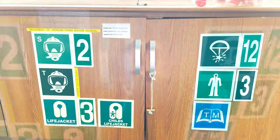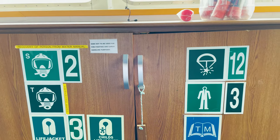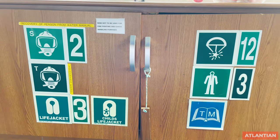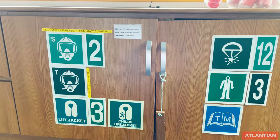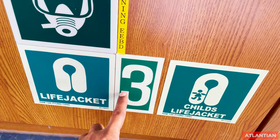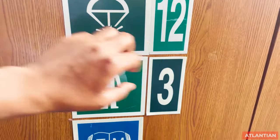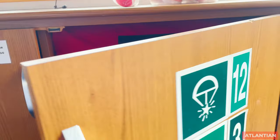One more requirement: whatever you have in your drawers — life jackets, immersion suits, rocket parachutes, or anything else — anywhere on your bridge drawers, they shall be properly marked with IMO symbols and the numbering showing how many are inside. For example, in this drawer we have life jackets and the number is three. The rocket parachutes are numbered 12. Both the IMO symbol and the number are important.